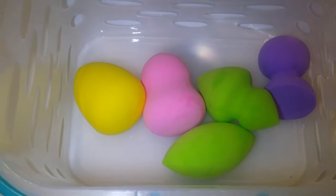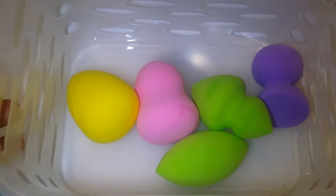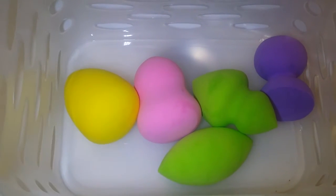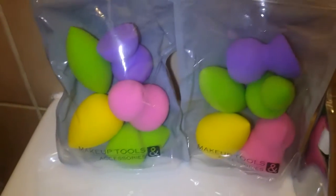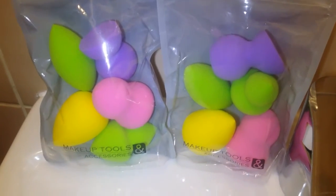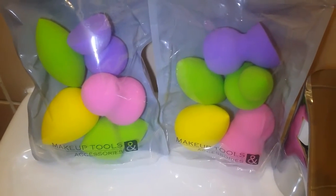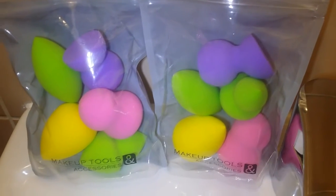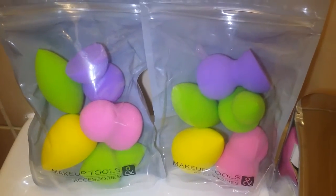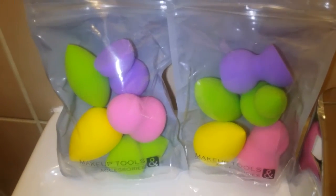They increase twice in size when they are wet. This one I have here I've actually used before — I just finished washing them. I got two more packs to show you the difference when they are wet and when they are dry. I'm going to put one pack in water and then place the wet one and the dry one side by side.